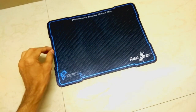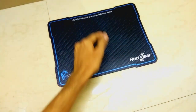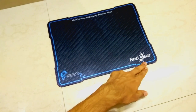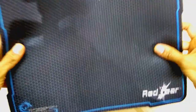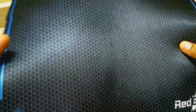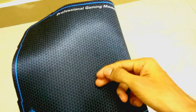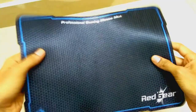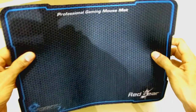One very cool thing about this gaming mouse is that inside the box package we got a professional gaming mouse mat for free. There is a Red Gear logo written on the mouse mat itself. If you take a closer look at this mouse pad, there is a hexagonal shape design which helps in smooth movement of the mouse. It is highly recommended to use your gaming mouse on this mouse pad to enhance your gaming experience.